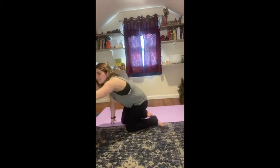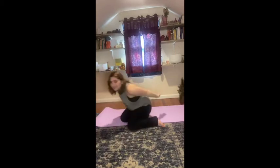Hi everybody and welcome to family yoga! I hope you all are ready to have a ton of fun and do some yoga with me. Family yoga is yoga that is for all ages, from parents to kids and everyone in between. We're going to go ahead and get our music started now.